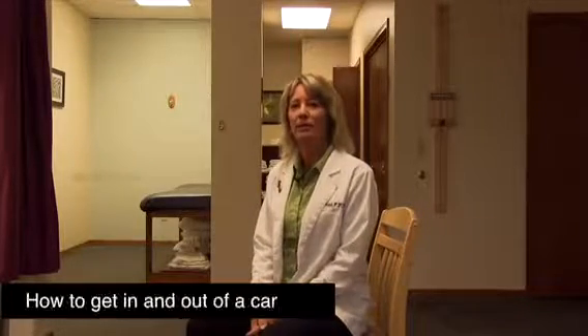I'm Dr. Cheryl Wazinski. I'm a physical therapist and today I'm going to show you the correct way to get in and out of your car.